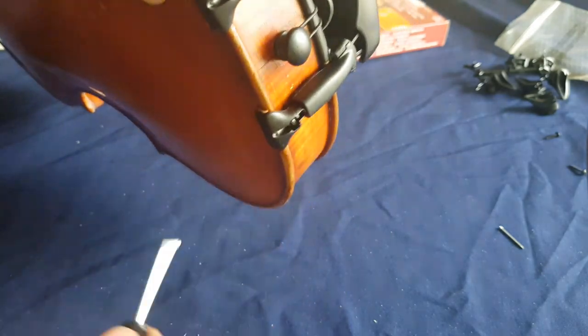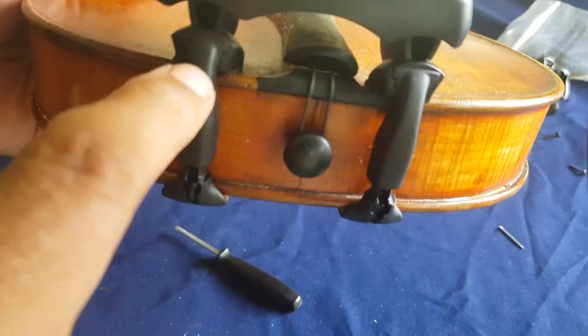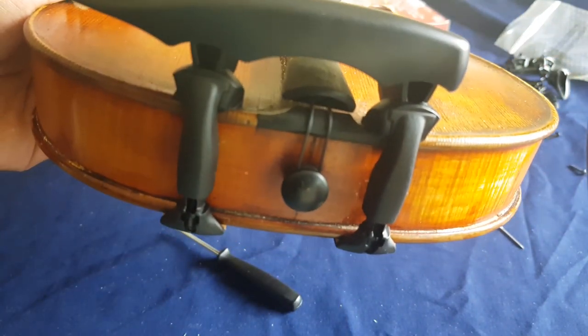We are finishing assembling the chin rest and it's very secure. You can see the height here — you can change it if you want to. Now let's do the shoulder rest.